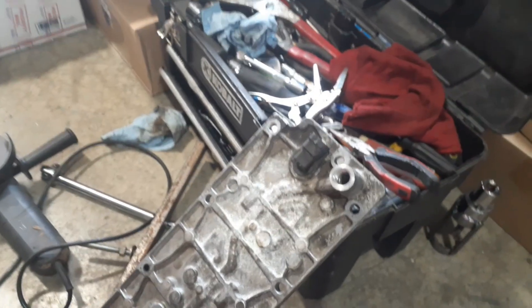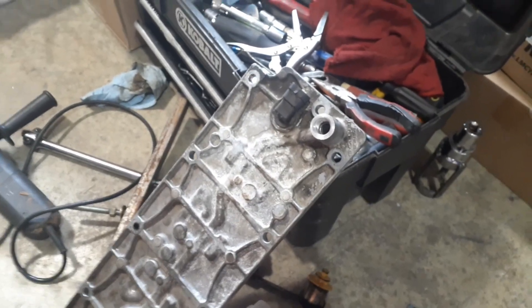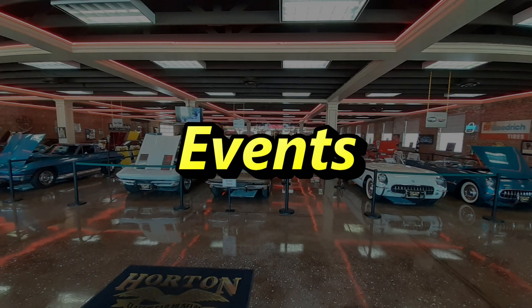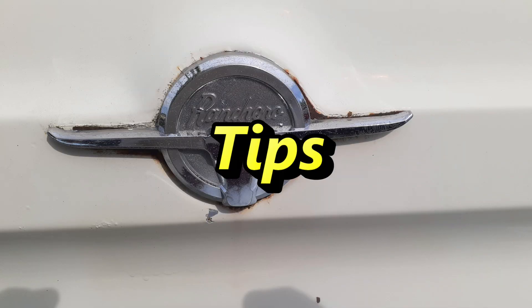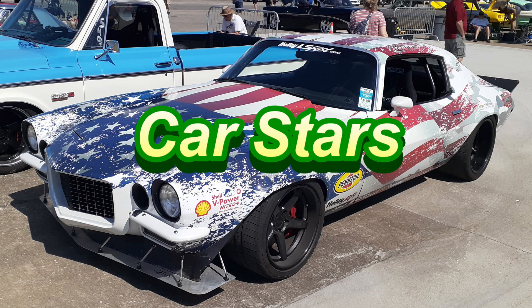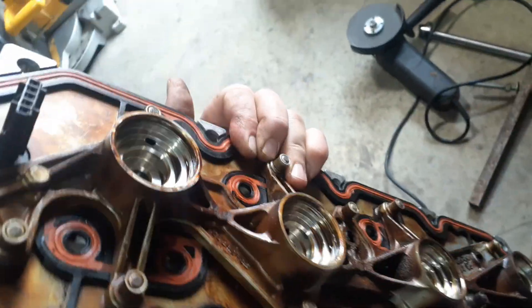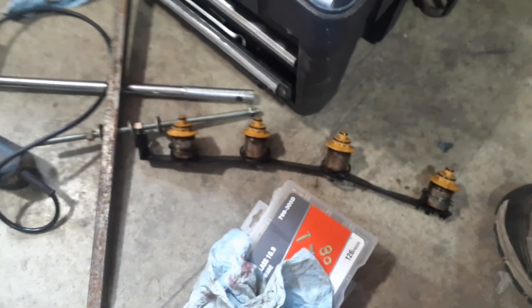Hey everybody, it's Tony. I'm in the shop — it's hot. I'm doing a DOD delete and I've decided I'm going to keep my factory valley cover. What I've done is removed the solenoids which are right there.